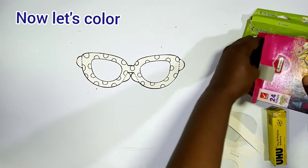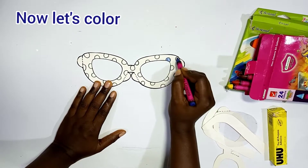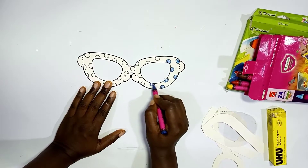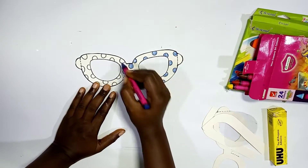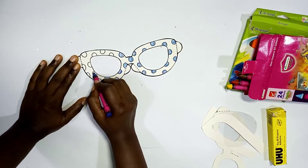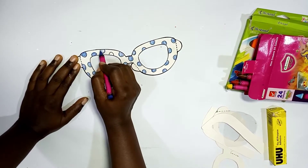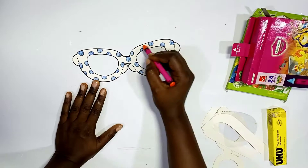Now we're done with the patterning and it's time to color. We're using blue here, so you color all the shapes or motifs you've used to pattern the frame. Color all the motifs neatly — make sure you cover properly. If you want everything to be blue like we have here, make sure you cover everything; don't leave some parts uncolored.